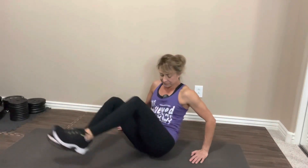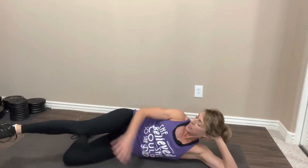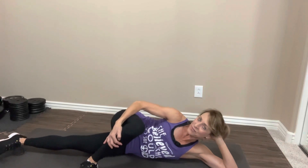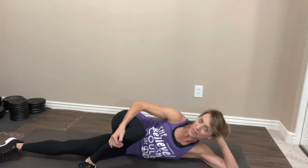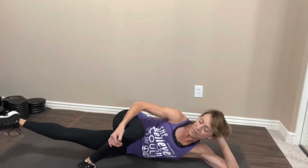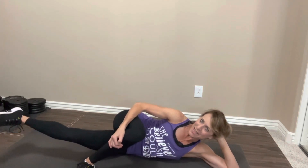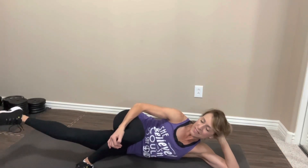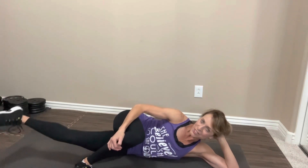Let's roll it over, switch sides. Down on your side. Top leg bends in front, bottom leg is straight. Let's lift. One, two, three, four, five, six, seven, eight, nine, ten. Ten more. Ten, nine, eight, seven, six, five, four, three, two, and one. Nice job. Switch sides.